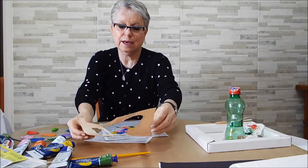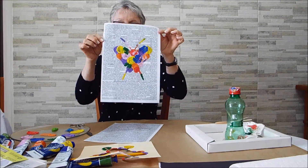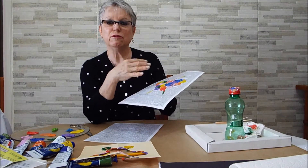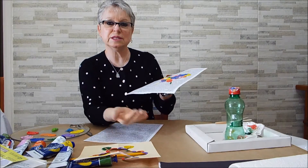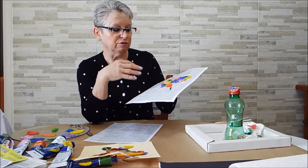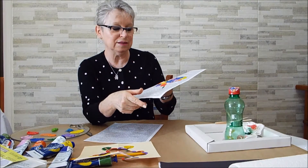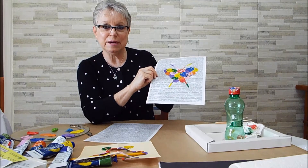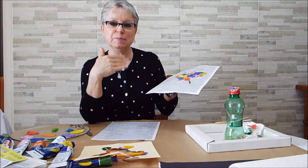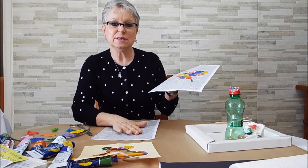Aqui está o meu trabalho todo carimbado. Olha que legal que fica. Agora a gente tira essa parte — essa daqui eu vou tirar. E olha aqui o resultado! Aí depois eu vou recortar e colar aqui na ecotela. Vou fazer uma folha inteirinha dessa, porque depois eu vou fazer do outro lado. A ecotela tem essa vantagem: você trabalha dos dois lados. Essa vai ser na parte côncava, e essa daqui vai ser na parte convexa — eu vou pintar e depois colar essa folha marmorizada.